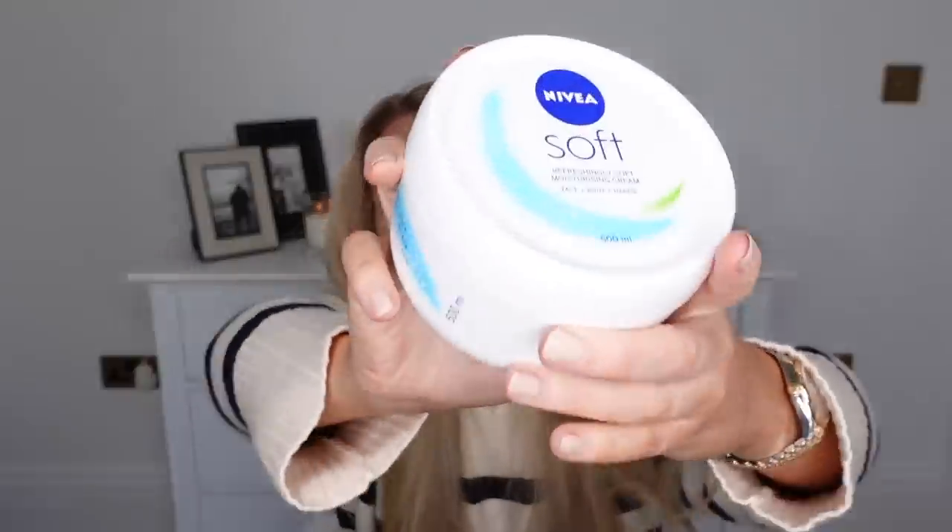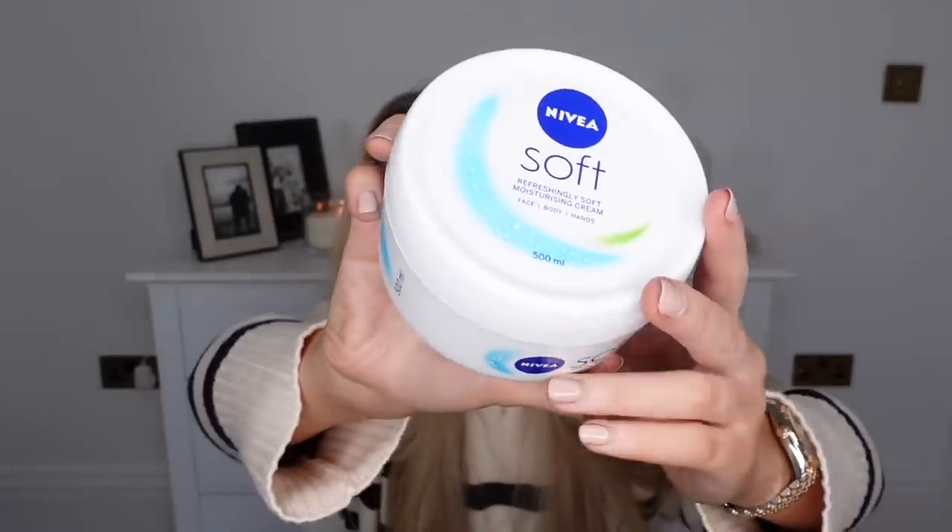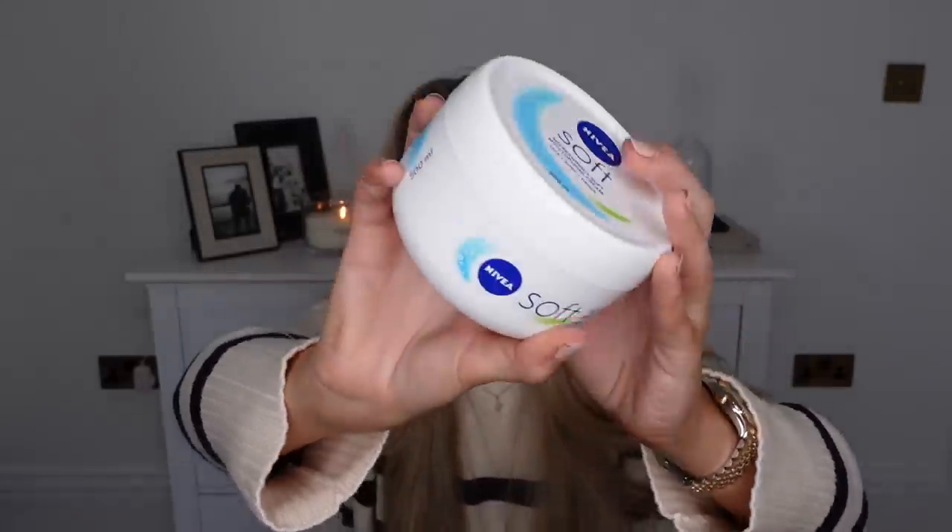I got some Nivea Soft moisturiser. If you have never tried this moisturiser, I highly recommend it - whether you're on the hunt for a new one or you just want to try a budget alternative. It's incredible. It's only around £4.50 for this massive tub, or you can buy smaller ones at about £1.50 to just try it out. It's for your face, body, and hands. I've predominantly used it on my face in the past, but I've just run out of my Jo Malone body moisturiser and I thought I'd replace it with this one.